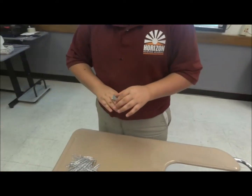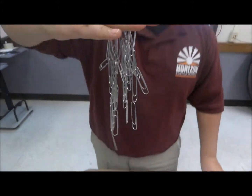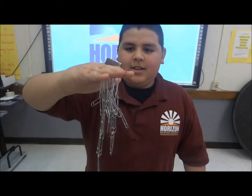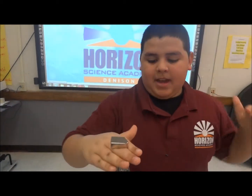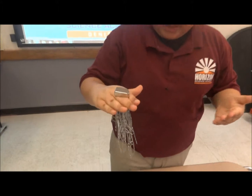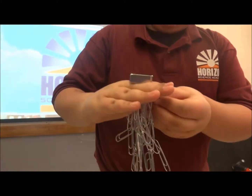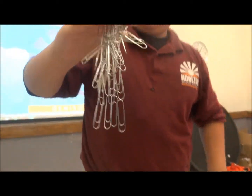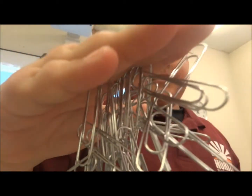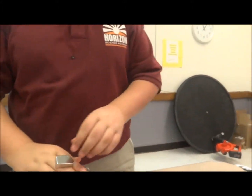I'll show a demonstration. The reason is because the force of the magnet can pick up anything from the other side. You can keep on adding and adding and adding — anything will stick to it. Now I'm going to try staples.